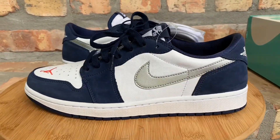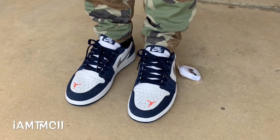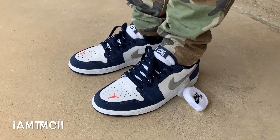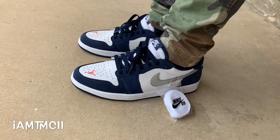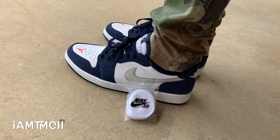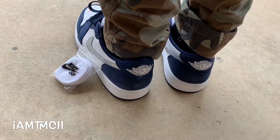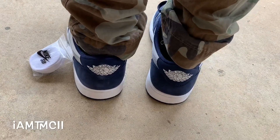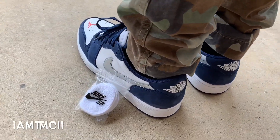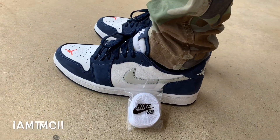Here's the on-feet look at the Jordan 1 SB lows in the white and navy colorway. Size-wise, I would go with the same size you would get in a Jordan 1 — they fit more like ones than they do SBs. SBs are a little more padded; I normally go a size 10 in SBs and a nine and a half in Jordan 1s, so I went down a half size because these fit more like a one than an SB.